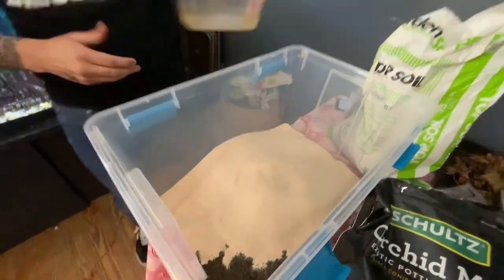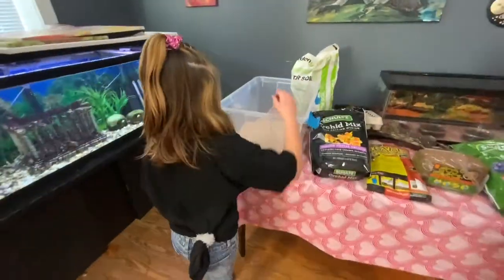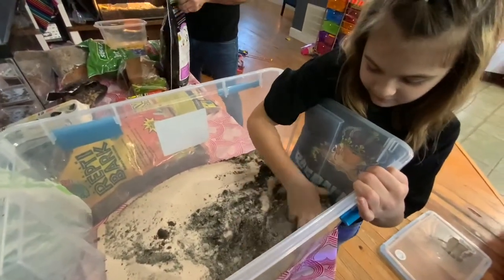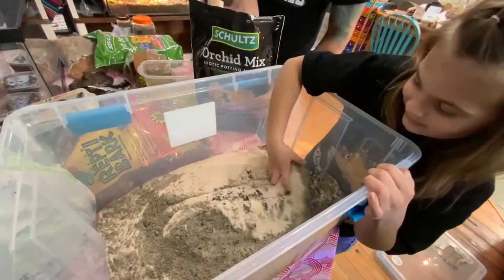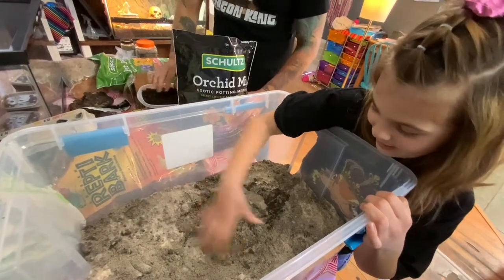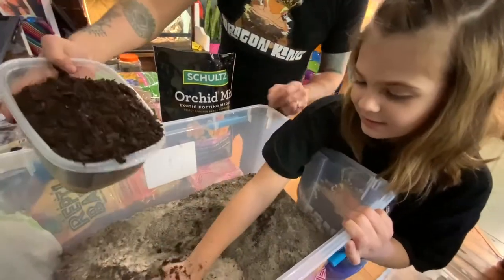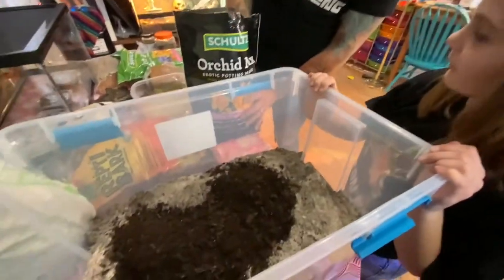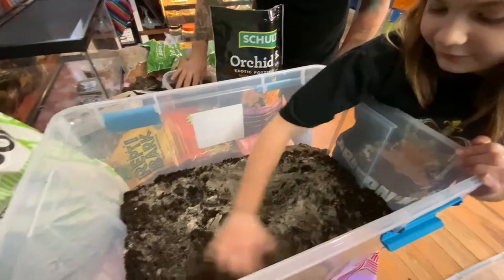Why don't you start mixing that up, Valley? Go ahead and start mixing that up. This is the orchid bark with the charcoal. What the charcoal does is help keep that absorption pretty equal.